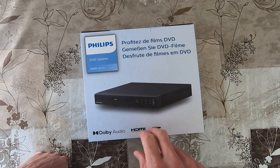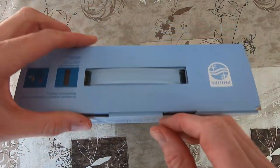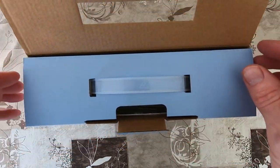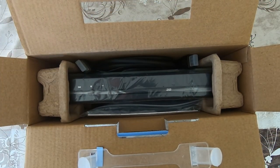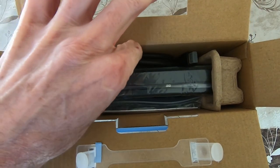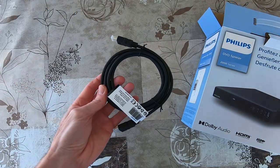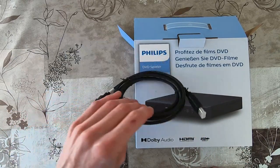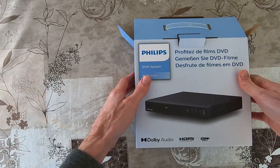You can play DVDs but also movies via the USB port, using a USB stick. I bought this with an HDMI cable included in the package. Normally the HDMI cable is not included with the DVD player, but the seller has put it in the package as well.